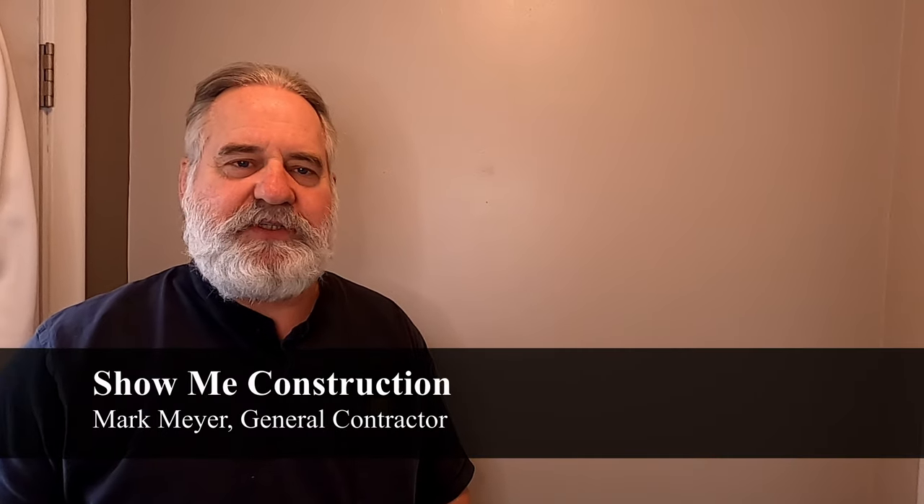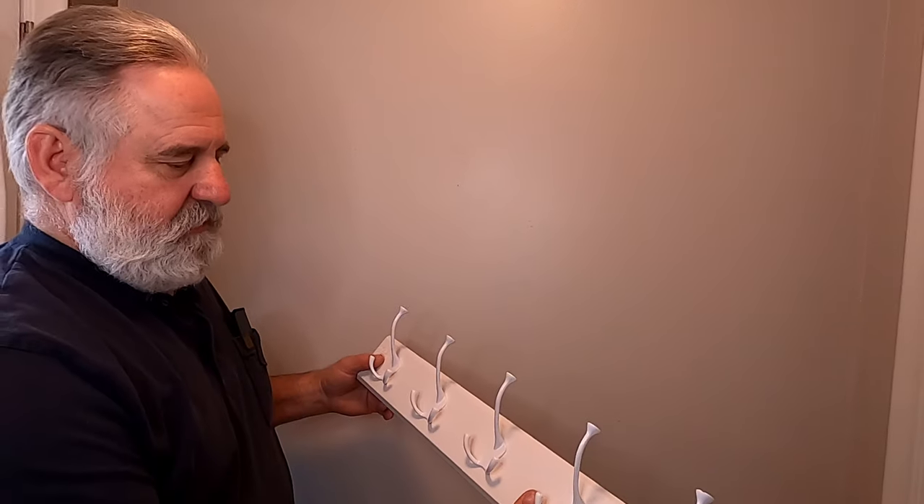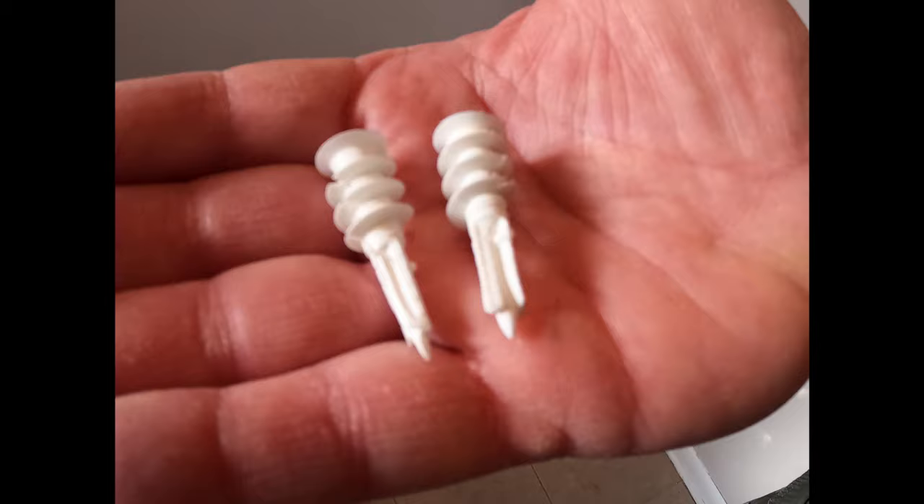Hi, this is Mark from Showing Construction, and today I'm going to put up this coat rack on this wall. The primary reason I made this video is to show you how to use wall anchors — the screw-in type wall anchors.